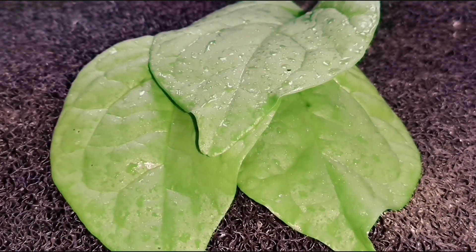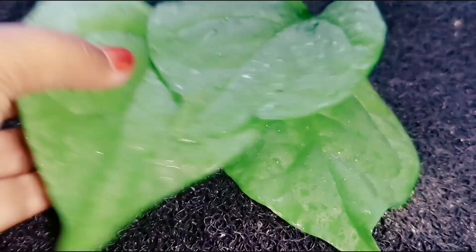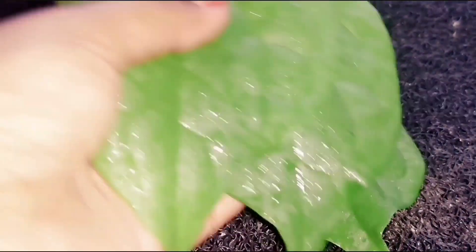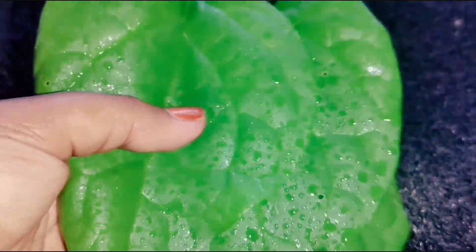Without wasting time, let's start the video. Take three spinach leaves and wash them well. After that, put into the blender jar, add some water, and blend well.